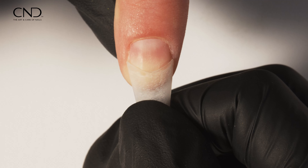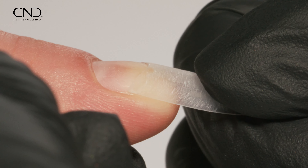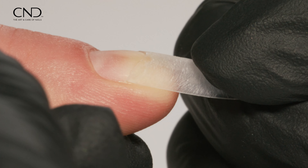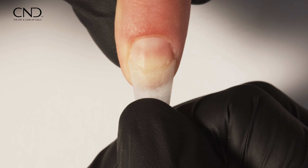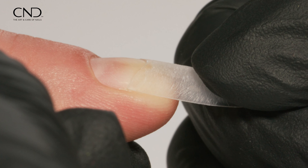Less is more with Liquid Bond. Apply a thin, even line of adhesive to the tip contact area and a matching thin line to the natural nail. Gently press the surfaces together.